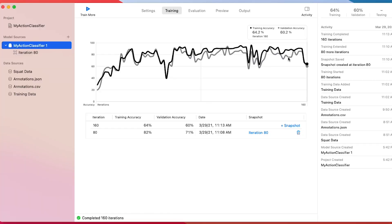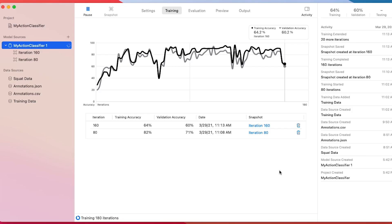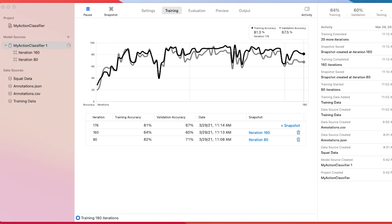So I ran it for another 20 iterations just to see if I could get it back up to its original performance at 80, and it actually did a little bit better than it did at 80. I decided to evaluate it on some new data and see how it went. The features I was expecting it to latch onto were essentially the location of things like my heels and the angle of my hip and knee joints relative to the rest of my body, since those would be changing when I'm sitting back in my heels versus being up on my toes.